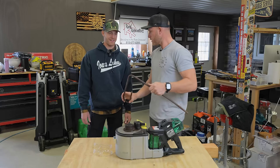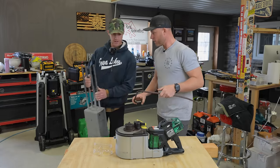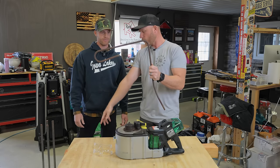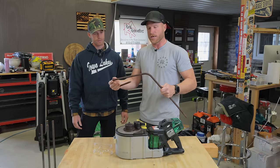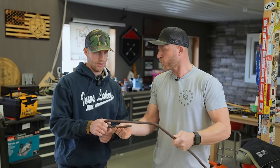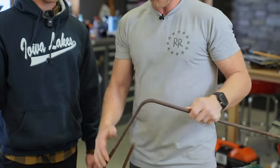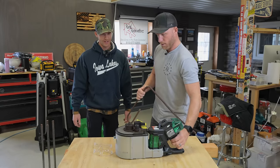Now let's do a 90-degree bend. That is a nice, perfectly tight 90-degree bend. It's not as easy to do with a manual bender. Feel that — it's a little warm from the metal bending. But this is a precise, beautiful, super tight 90, and it was literally this effortless.